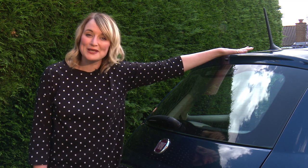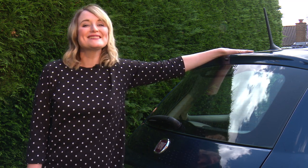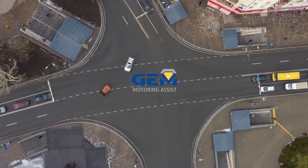Doing these tests yourself will keep you legal, road-worthy and safe. What's more, it'll dramatically reduce the chances of an MOT fail and the hassle of emergency fixes and a retest.